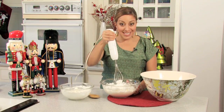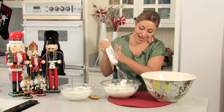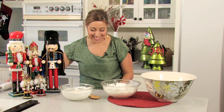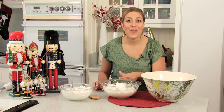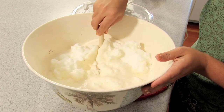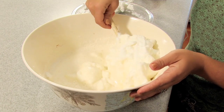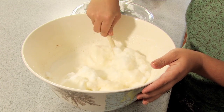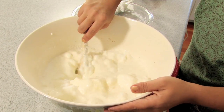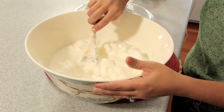As you can see, I've got my stiff white peaks here. The next thing we're going to do is take these egg whites and fold them into the egg yolk, brandy, and sugar mixture. You just start from the center and work your way around to the edges, almost just twirling your spoon so that you're not breaking up the egg whites — because you want to keep that fluffiness and lightness that you get from beating the egg whites.